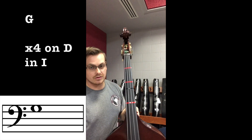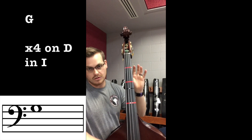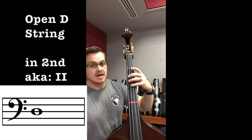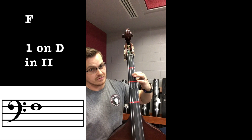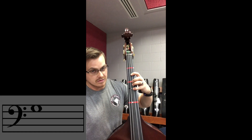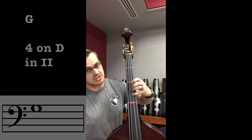Open G, by the way, if you notice that too — in first position, extended four is open. Second position on D: open D, extended one — E, one — F, two — F-sharp/G-flat, four — G, extended four — G-sharp/A-flat.